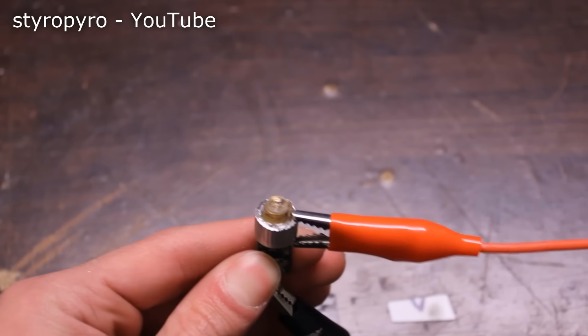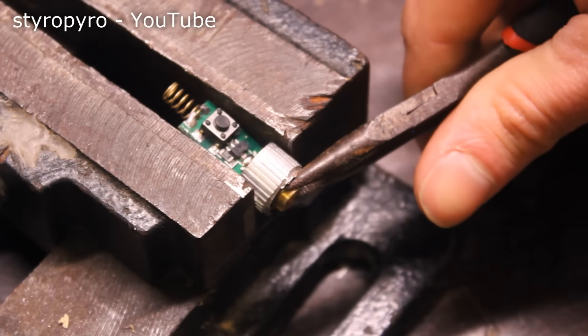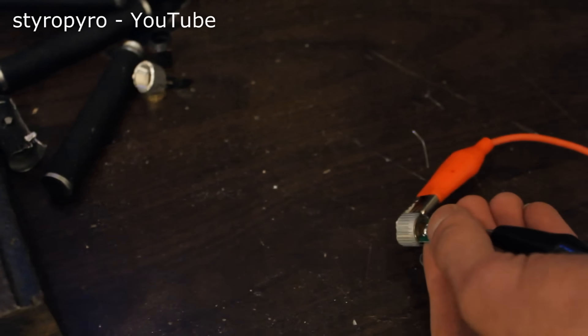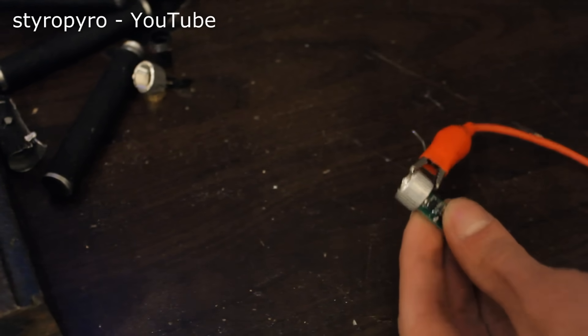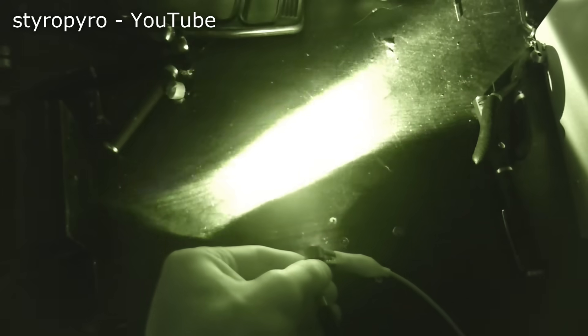The orthovanadate and KTP crystals used to generate green light sit right on top of the IR laser diode, so removing these exposes the raw IR output. On my normal camera, this output shows up as a very dim pink. If I was dumb enough to look at it with my own eyes, I'd actually see a faint red glow. But with the IR camera, it's obvious that it's actually very powerful — it lights up my entire desk with IR light. But in order to do anything fun with it, I need to focus the output with a lens.